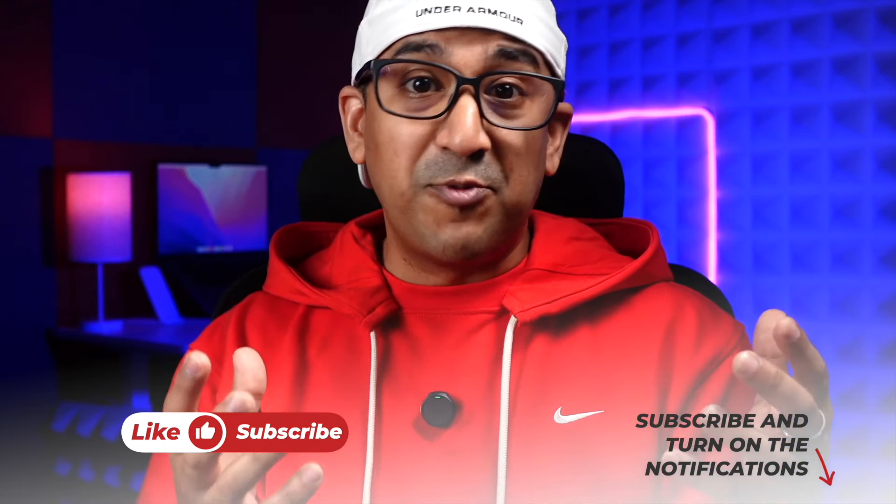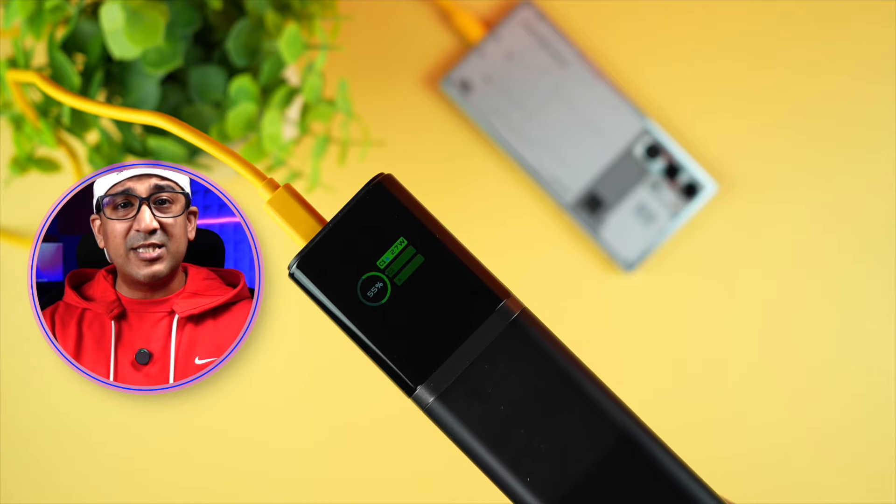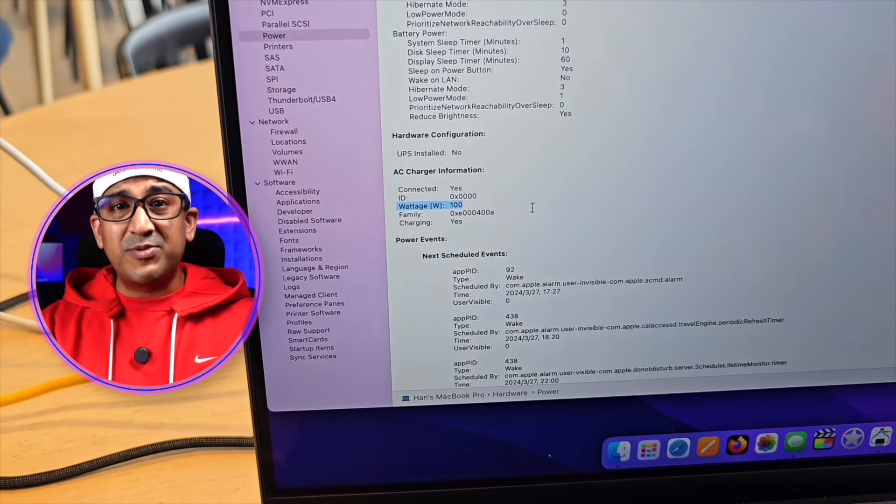At this moment the GT19 is only available on Kickstarter — if you're interested, check the Kickstarter page linked in the description. From a price-per-performance standpoint, this power bank offers a very good value proposition. It performs like a monster and is the flagship of its own segment. If you're in the market for a 10,000 to 15,000mAh power bank, the GT19 is a great choice since it can recharge smartphones, gadgets, and even laptops at very fast charging speeds. Please don't forget to like and subscribe.